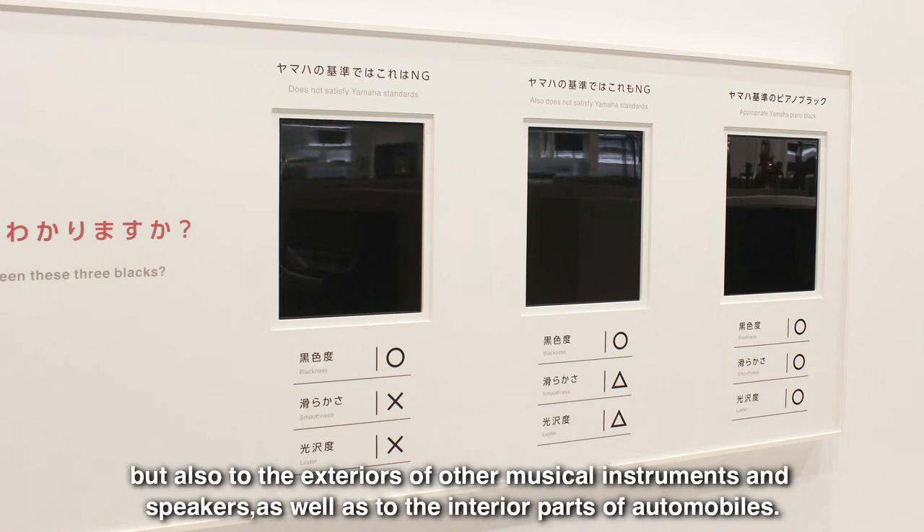but also to the exteriors of other musical instruments and speakers, as well as to the interior parts of automobiles.